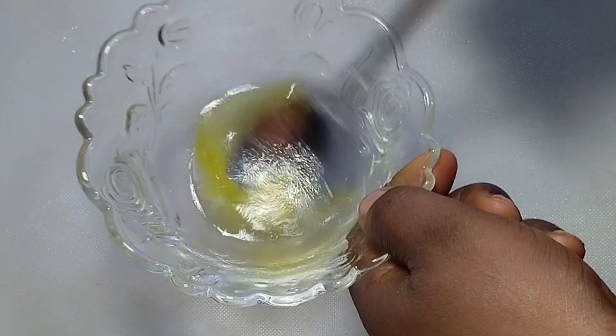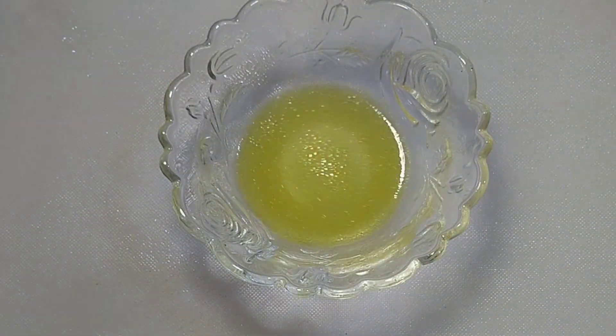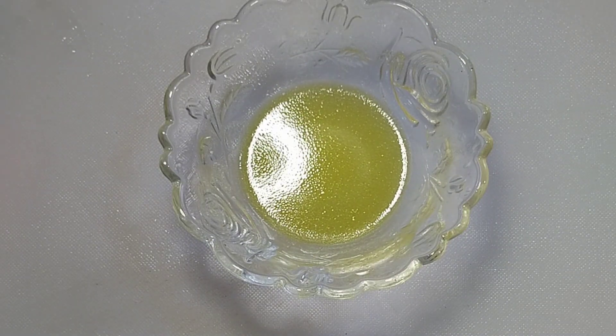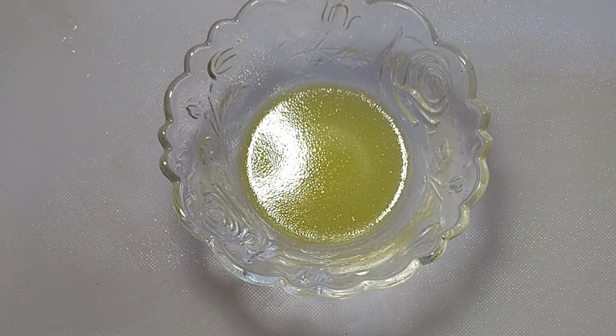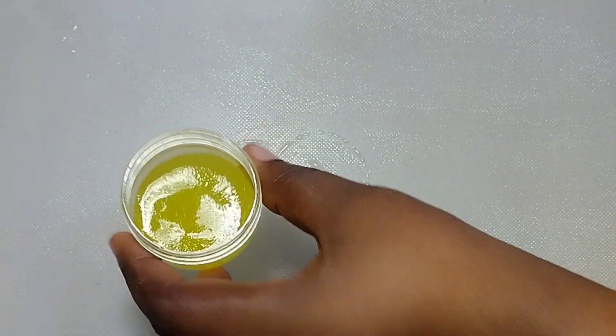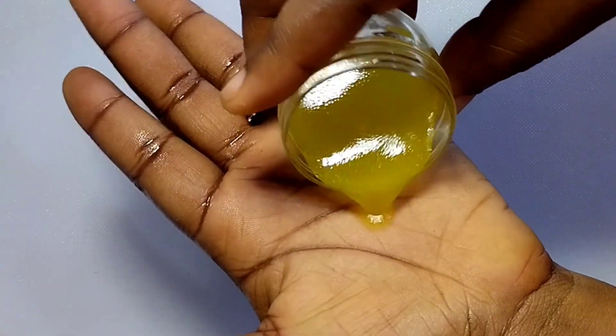Now stir everything very well. But also: if you are using a very harsh cream or soap, you need to stop. If you still expose your skin to the sun without protection, stop that too — whenever you go under the sun, use an umbrella. You can now transfer the mixture into a cosmetic jar for easy preservation.